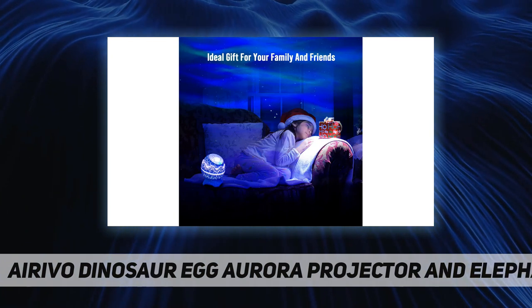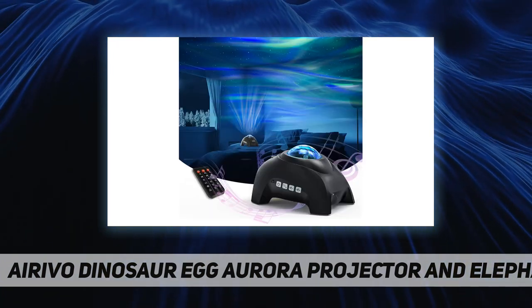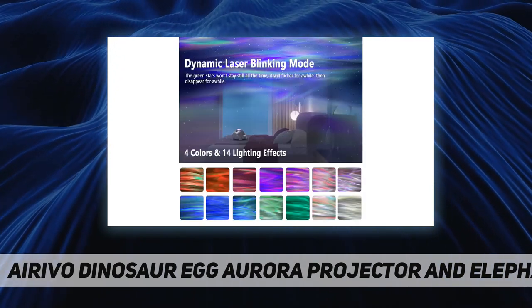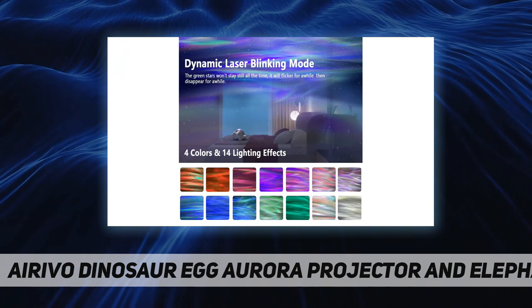It has a cover on the light so it can be used as a comforting nightlight, and the light shines through the dinosaur egg crackle glaze design. It connects to devices through Bluetooth so you can use it as a speaker to listen to your own music.